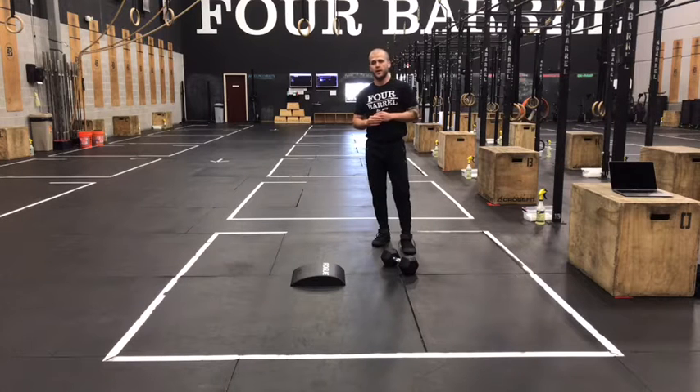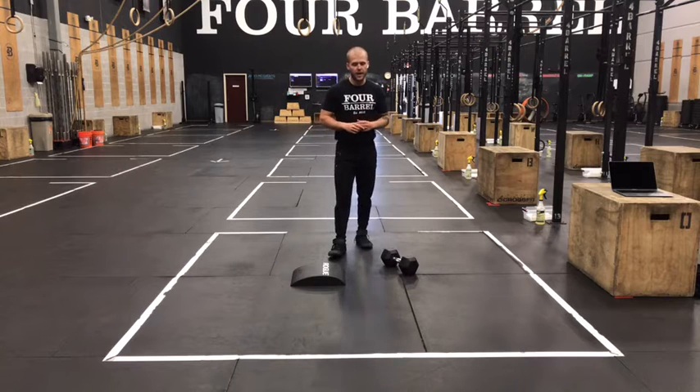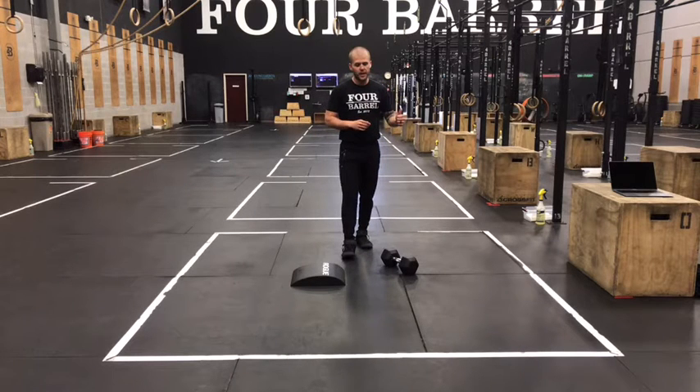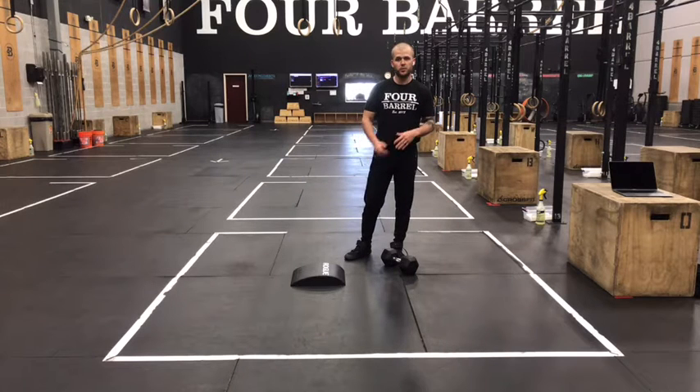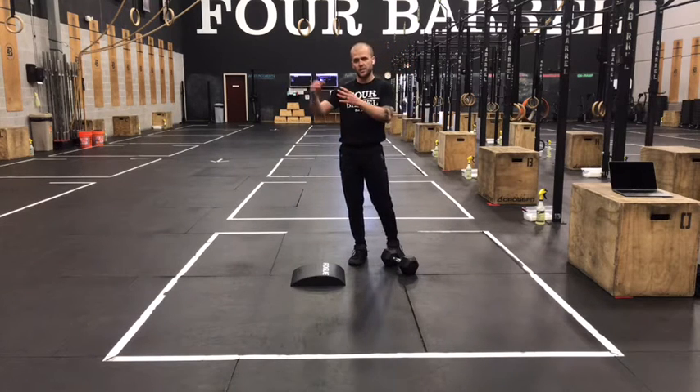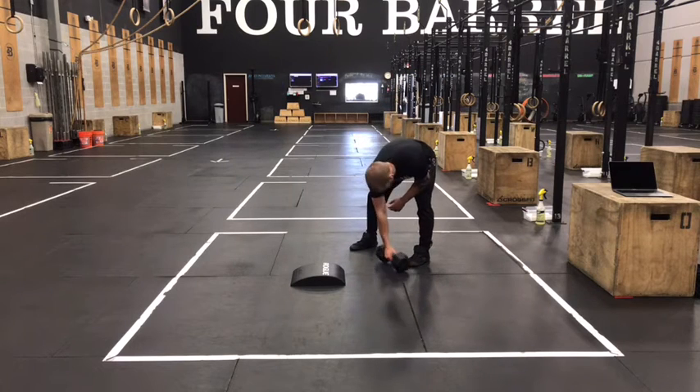What's up gang, Case here with our CrossFit and at-home Metcon for Friday, May 14th. 10-minute ladder today: lateral deadlifts, tuck-ups, alternating dumbbell cleans, and sit-ups. We'll start with two, then go to four, six, eight of every movement, climbing as high as we can during that 10 minutes.